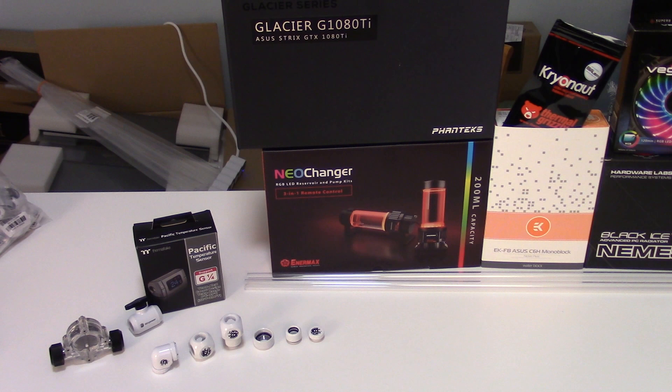So we have the white BitsPower fittings that I'll be using. I chose those because they are white and they fit with the color scheme, and BitsPower has a huge selection of fittings in various color schemes. And I've got the flow indicator on the left, which I'll be replacing with white caps. It'll spin as the liquid goes through it to indicate that there's flow.